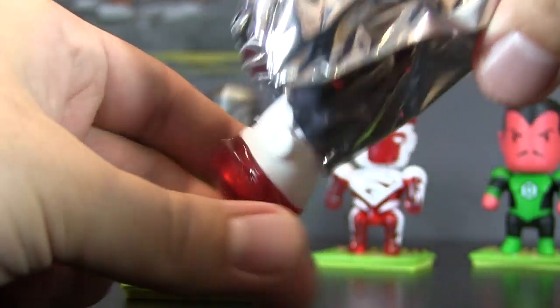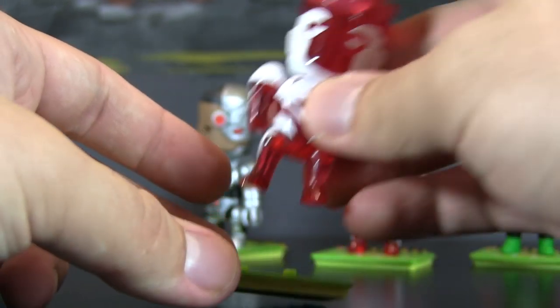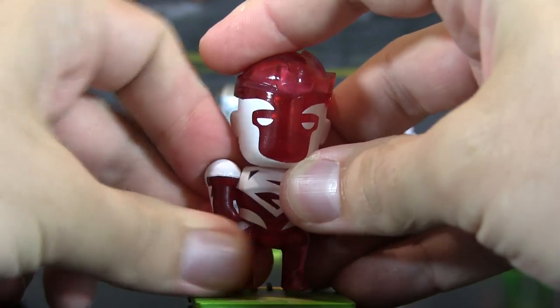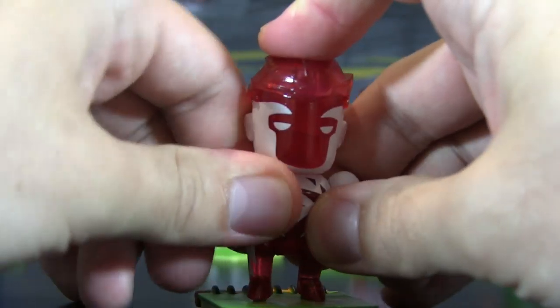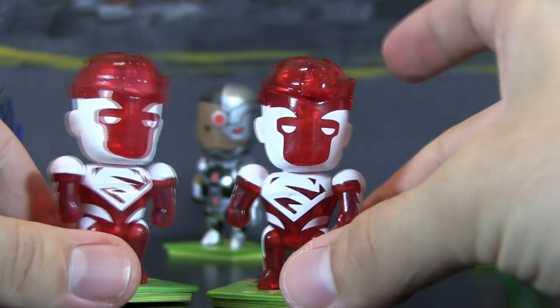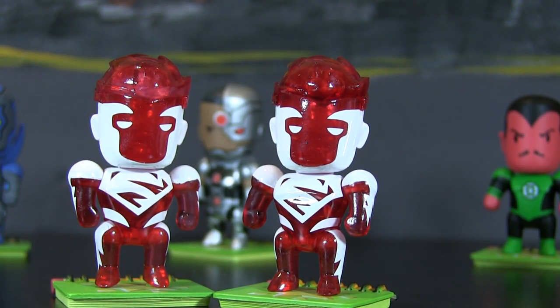I'm assuming he's not very rare, then. What are the odds that we would pull two of them in the same unboxing? Not only did we pull two of them, but we pulled two of them in the exact same unboxing. I guess they would be the Red Superman twins. Most likely what I will be doing, as always when I get doubles, is a giveaway either on Twitch or on a Blitzmail video or something like that. So stay tuned for that.